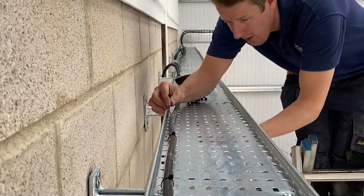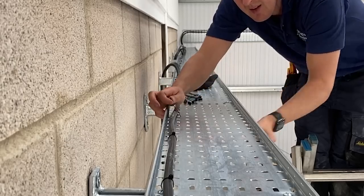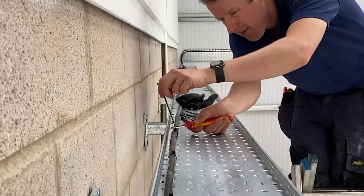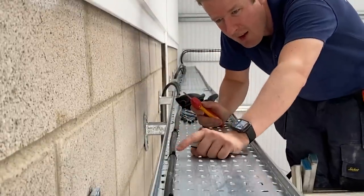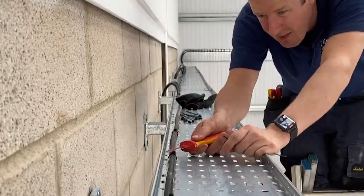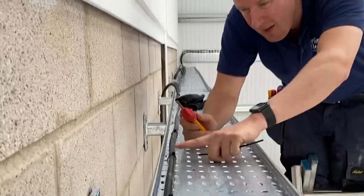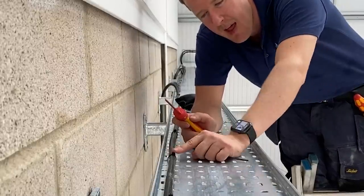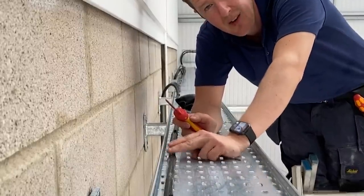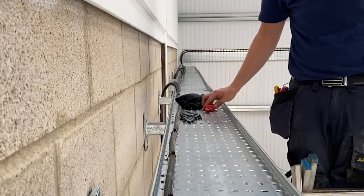We'll put another cable tie here and put it the same way around. If you cut them with a knife, you cut them smooth. If you cut them with side cutters there's always a little bit that sticks up and it's sharp - so if somebody pulls in another cable later on or just touches it, they can cut their hand.